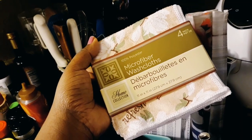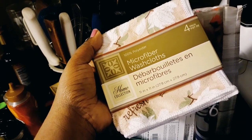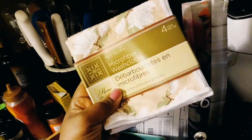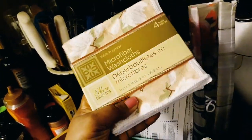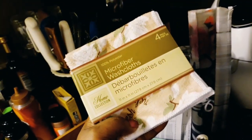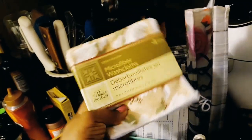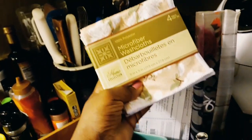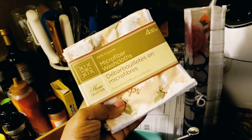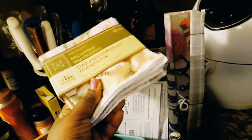I also found these microfiber washcloths from the home collection — 11 inch by 11 inch. I got a four-pack. These are going to be my cleaning towels; I can't wait to use them. They were well stocked and have 'refresh' on them. These can also make a great gift for a friend who likes the spa — just put them in a little basket with some spa stuff from the Dollar Tree.